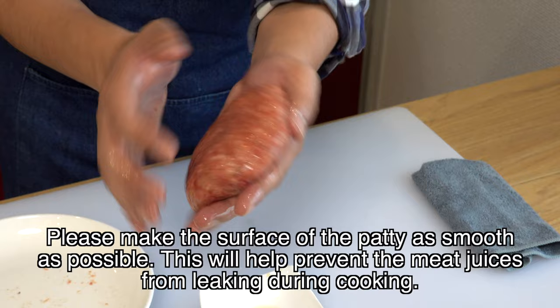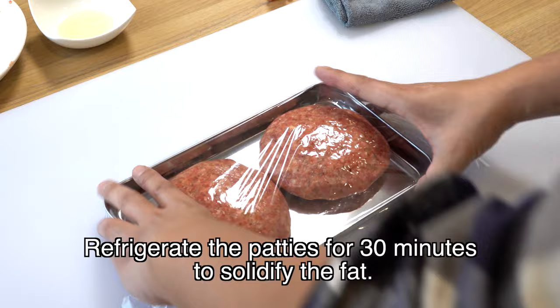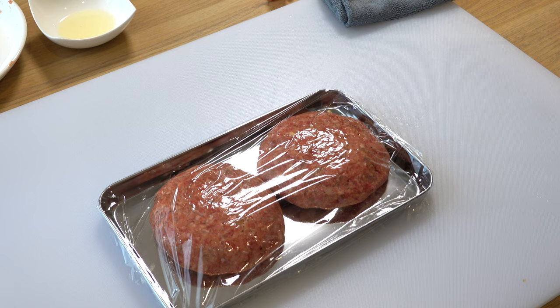After finishing the hamburger patties, cover them with plastic wrap and refrigerate for 30 minutes. If you cook them right away, the fat and juices will drain out before the surface gets seared, resulting in a very dry hamburger steak. Also, during those 30 minutes, all the flavors will blend and your hamburger steak will be even more delicious.